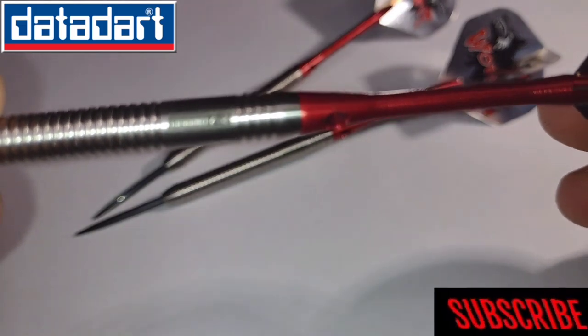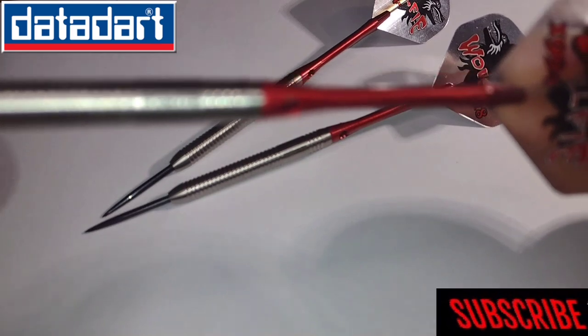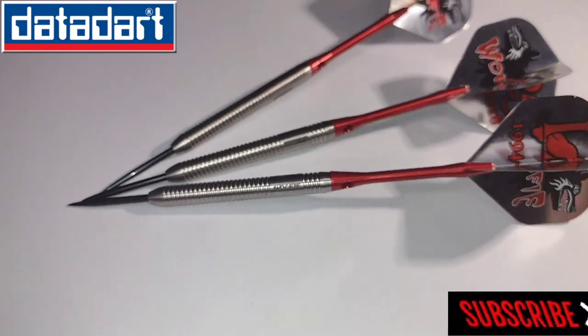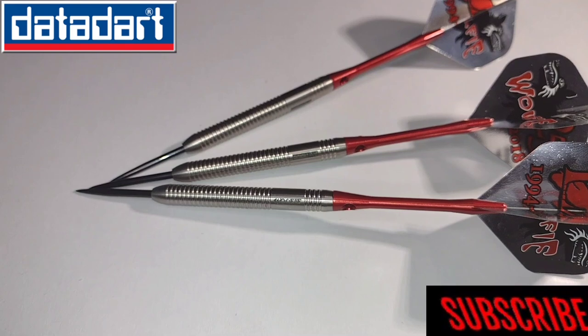I hate that Datadapt logo there, and that Wilfey scribble there. 95% tungsten, so you can't really go wrong at the price of £36.95. You just can't.